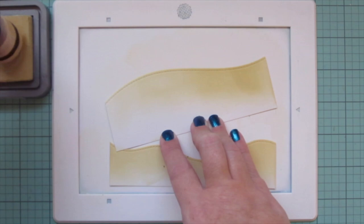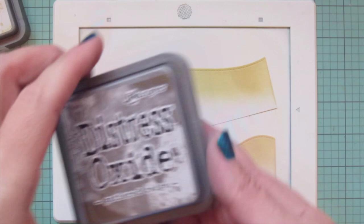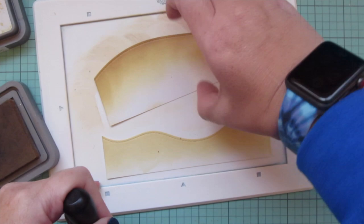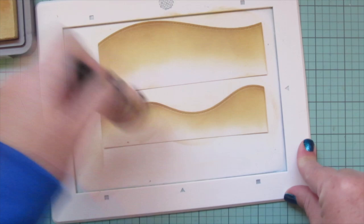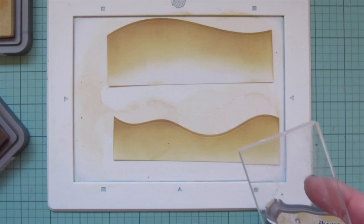I'm coming in from the top edge to emphasize that stitching detail. On the taller one I'm not bringing the ink all the way down, but I will on the shorter one. I'm darkening that up with some Gathered Twigs, putting that at the top edge as well, then going back to my Antique Linen blending tool to smooth everything out, bringing it all the way down the shorter sandy panel.